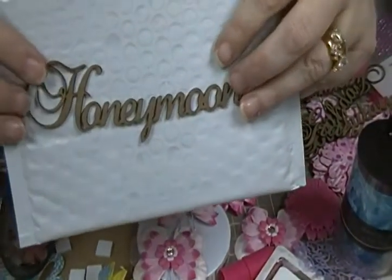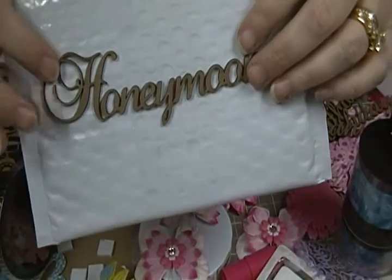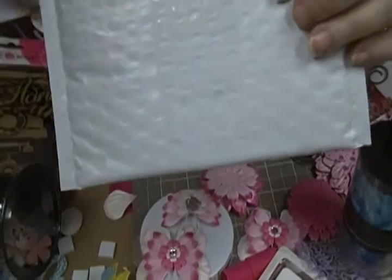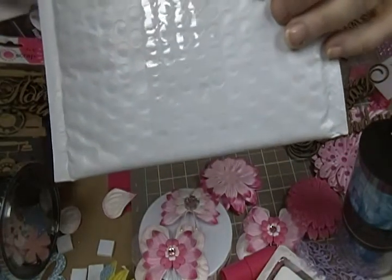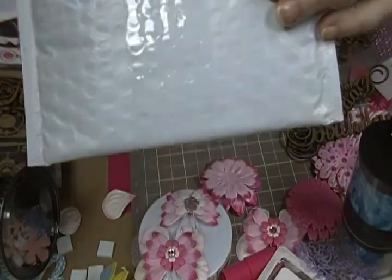This one says 'honeymoon,' because my oldest son is fixing to get married. I'll hopefully get some pictures of their trip — they're going on a cruise. They're so excited. And by the way, it's in less than two weeks that they're getting married. I can't wait — he's so excited, but you know, he's my oldest.